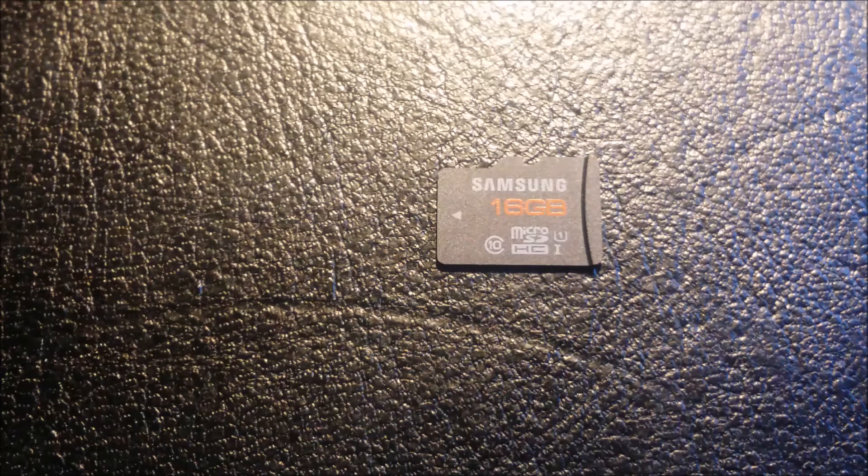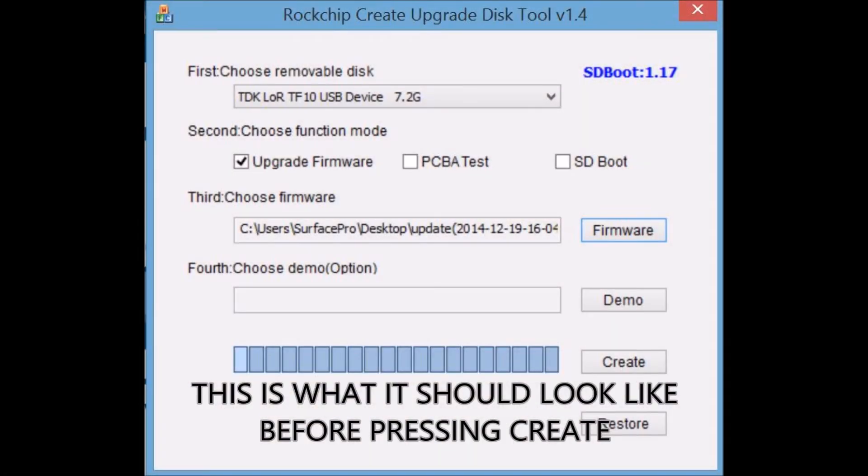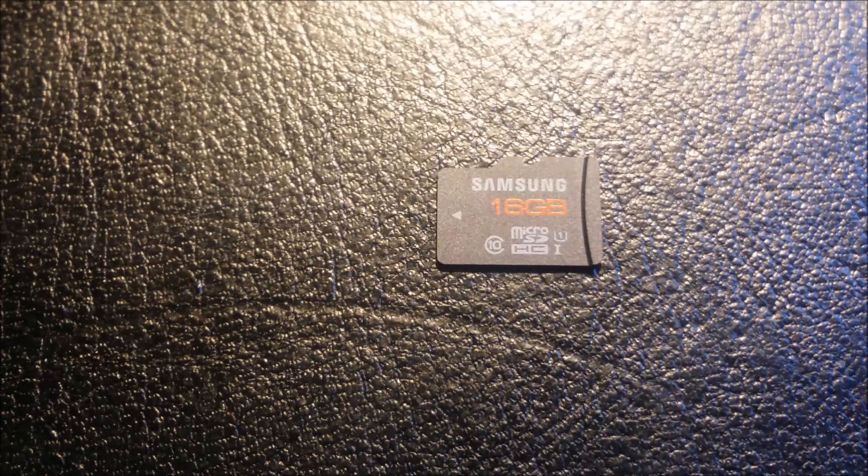That will be the second file you downloaded using the link on the video, and you're going to want to choose the file — whatever it is — with the .img extension. That's the image that you're going to mount onto the bootable SDHC card that you are creating. Finally, you should click on the Create button, and this will create the disk for you, so you won't have to do anything else after that. Alright, so now you've created your microSD bootable disk image.